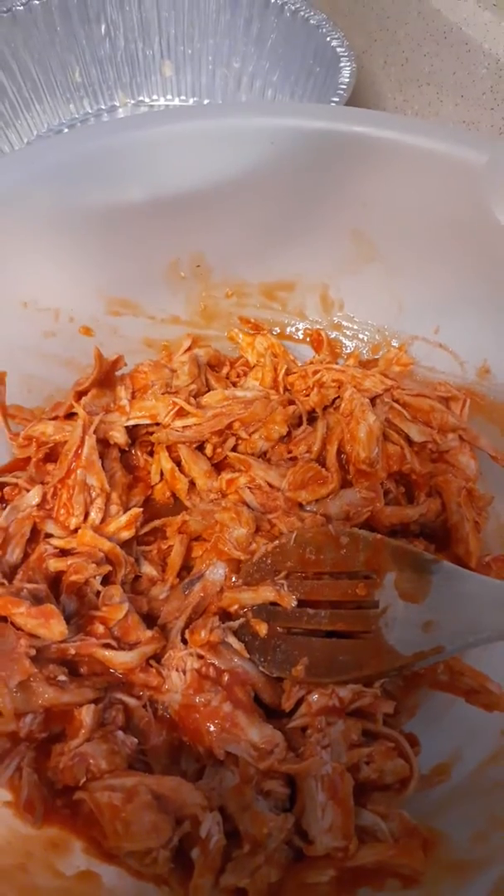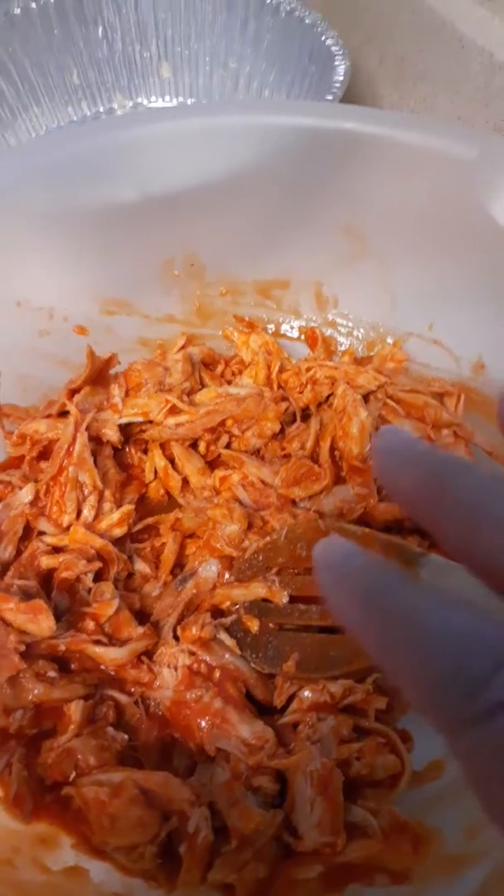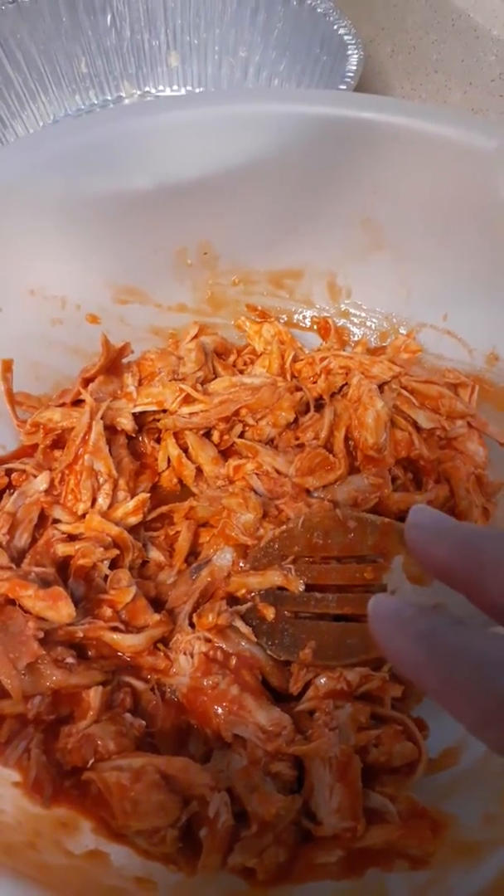You get a rotisserie chicken, remove the skin, shred the meat, put it in a bowl. You're going to mix it with Frank's buffalo sauce.